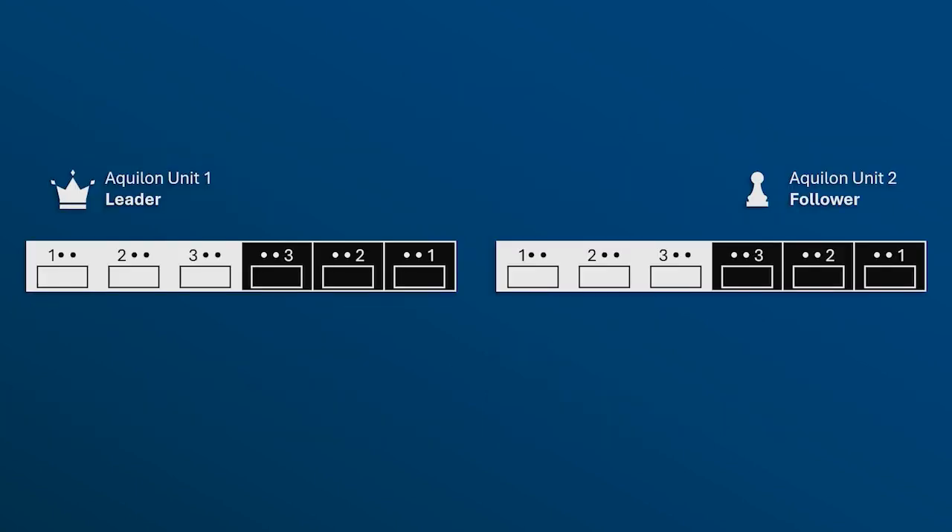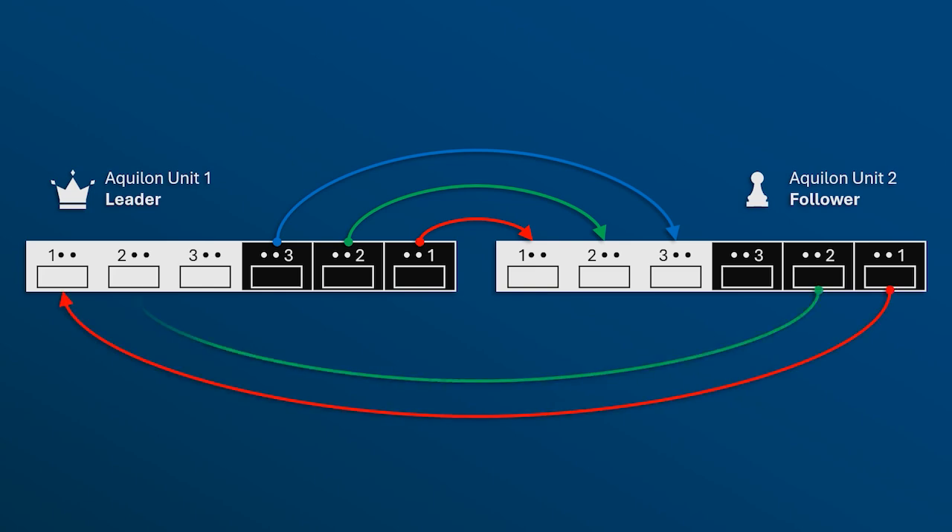Next, connect the leader unit's link-out ports to the follower unit's link-in ports. The red cable should connect link-out 1 to link-in 1. The green cable should connect link-out 2 to link-in 2. And the blue cable should connect link-out 3 to link-in 3. Then, connect the follower unit's link-out ports to the leader unit's link-in ports, effectively creating a ring between the two units.